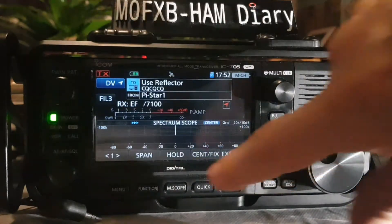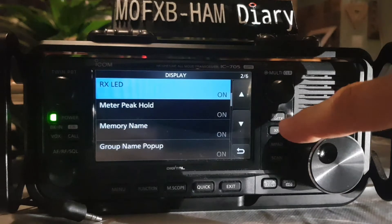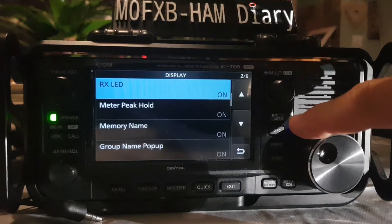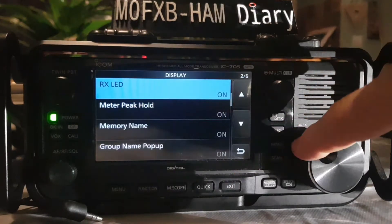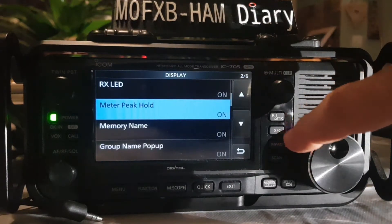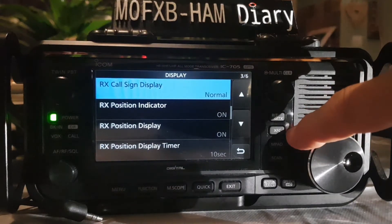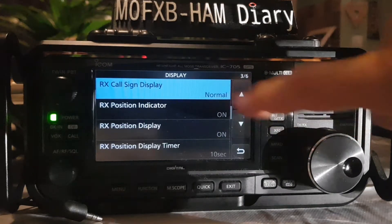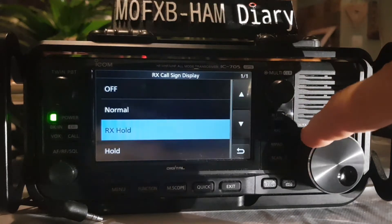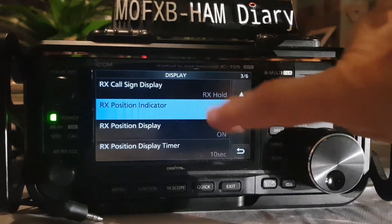Back to our menu: Set → Display. Receive LED on or off — a lot of these are power saving options. Meter peak hold on or off, memory name on or off, group name on or off, receive callsign display normal.